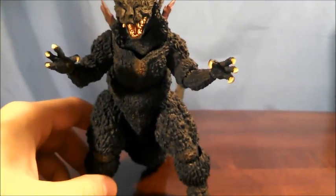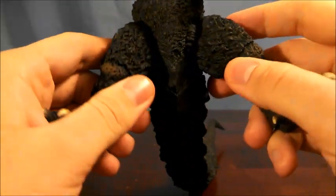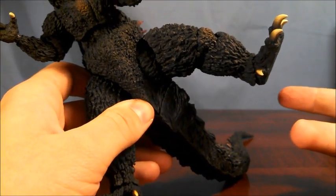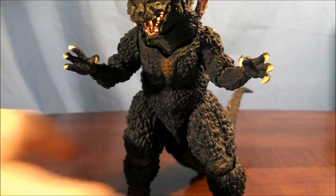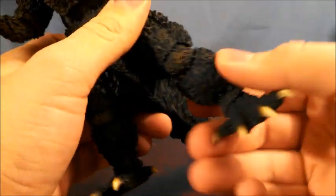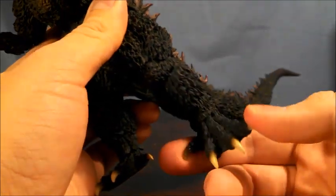For the legs on Godzilla, the thighs are attached to the hips on a ball joint, and you have some pretty good range. Something else that Bandai thought of is that there is a piece of sculpt that prevents a gap from showing when the legs are spread apart — I think they learned something from Burning Godzilla. The knee system is interesting in that not only is it a hinge system that tends to ratchet, but the lower sculpt of the leg where the shin area is is attached on a ball joint, there's another cutaway on the leg attached on a ball joint, and the feet are attached on a ball joint too.